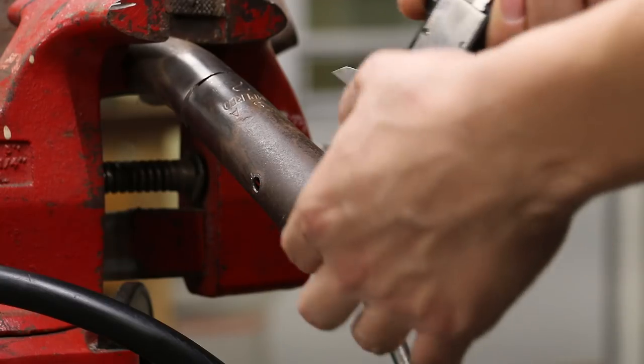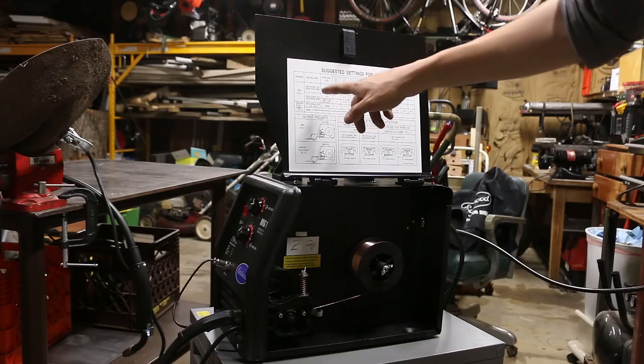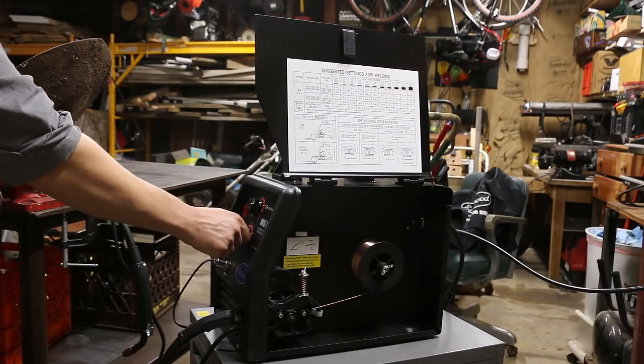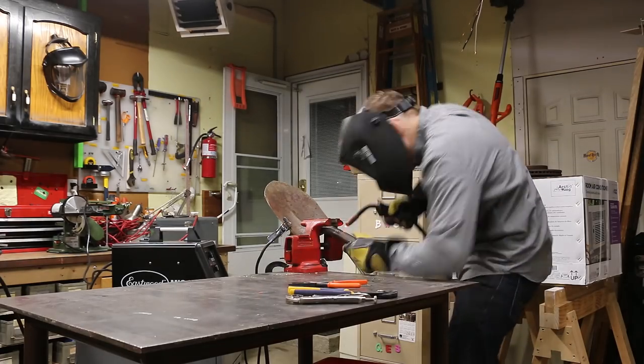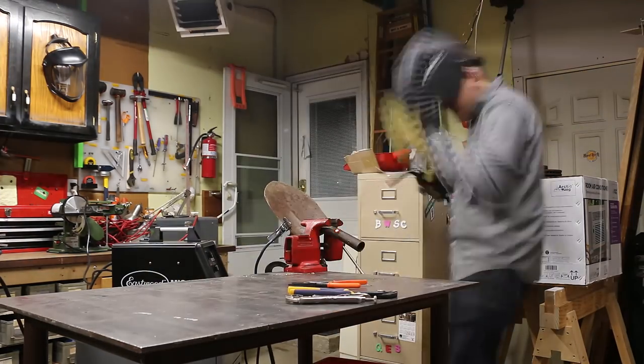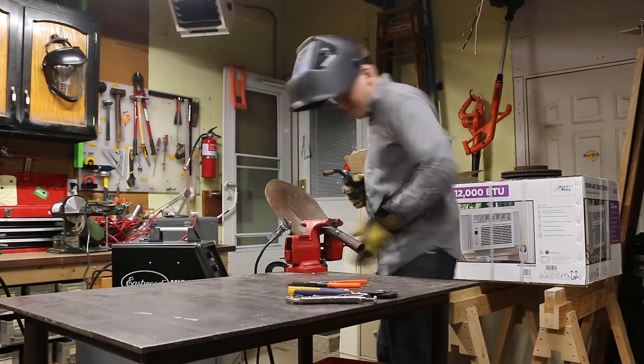Now we'll check our metal thickness — it's about 0.076, which translates to H7. And now we'll weld. I'm going to try to push the metal into place to get that crack tightened up as I weld along here.